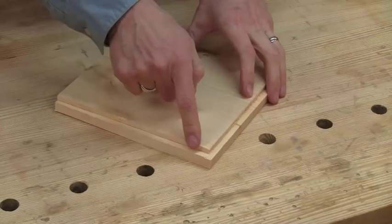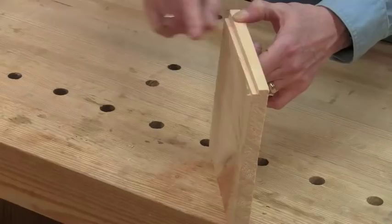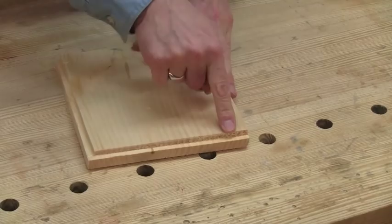Now let's see how to form the rabbet joint. This step is a rabbet, also known as a rebate. It also works cross grain and then it's called a philister. You often see a rabbet like this in the back edge of a case piece where it's been let in to accept the back panel.